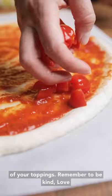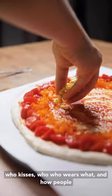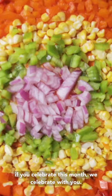Remember to be kind. Love is love is love. We have bigger issues than who kisses who, who wears what, and how people choose to express themselves. Equality is a human right. And if nothing else, know that if you celebrate this month, we celebrate with you. You are safe here, we love you. Happy Pride Month.